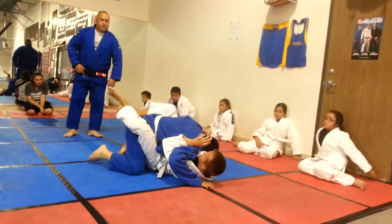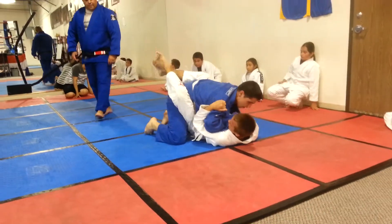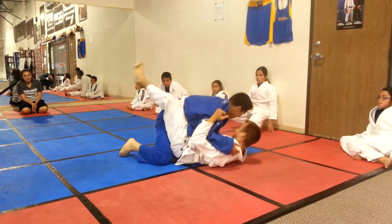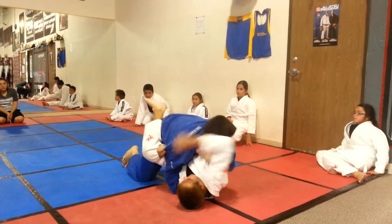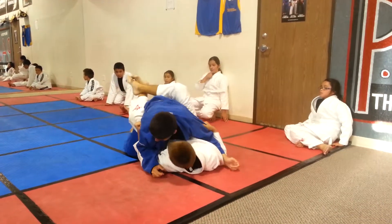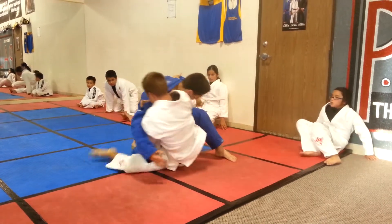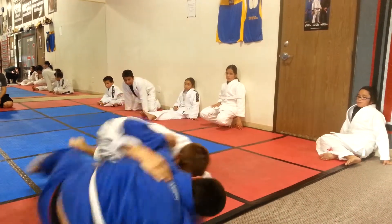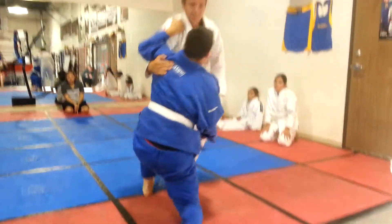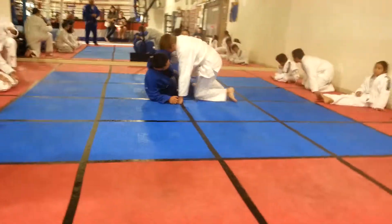Get your guard. Cover. You want to get out of that guard. Start working some scissor sweeps. Bring it out, bring it back. Ready? Go.